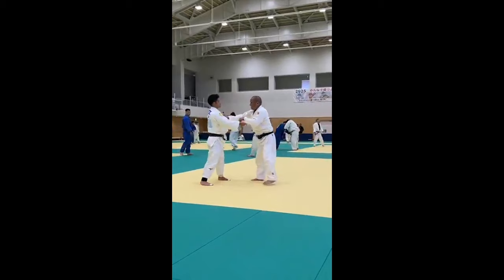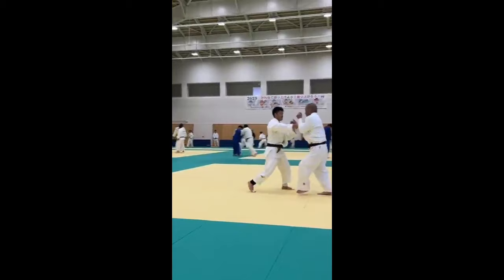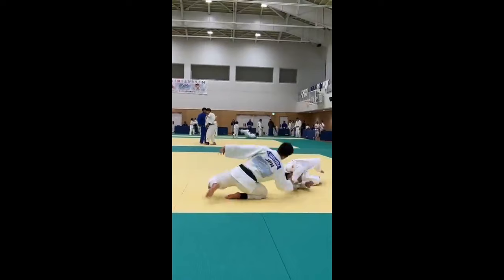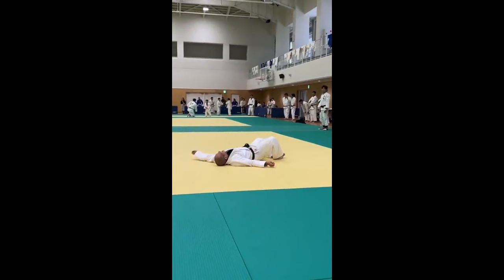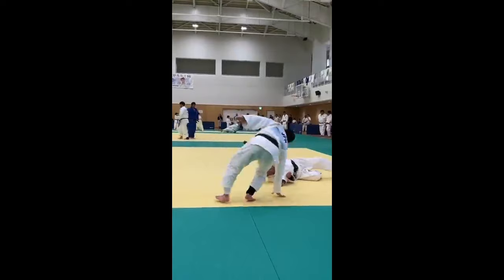First, let's start with this Uchimata. It's not really the Uchimata that caught my eye, but rather the entry. He was fighting this left-handed athlete. Look at how he enters with these little steps, and yet he shoots an Uchimata. It's very difficult to catch if you are doing this little tsugiashi. He enters diagonally, hopping almost, and then catches the leg.